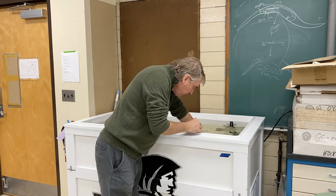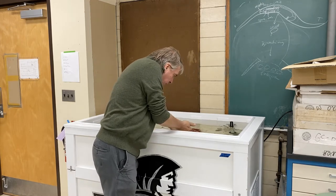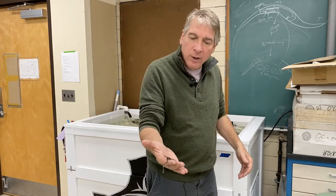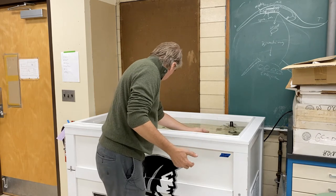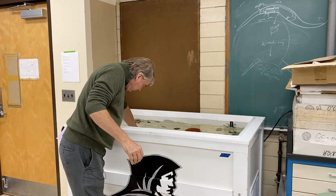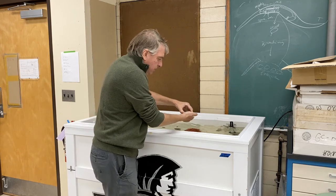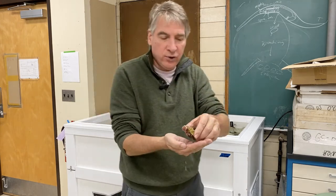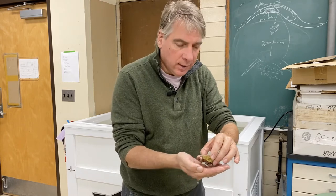We have brittle stars — these are Ophioderma. He doesn't like being out of the water, but he can't hurt you — I'm going to put him back. This is a cold water coral called Astrangia. These are really beautiful in the scope; I'll show you this in a few minutes.